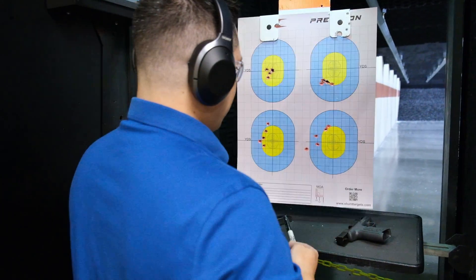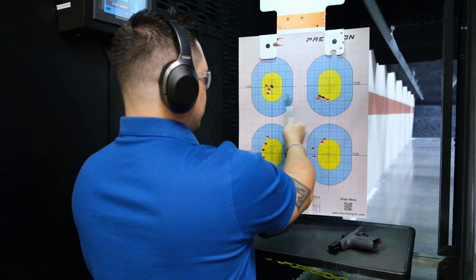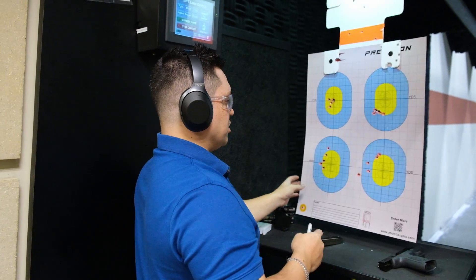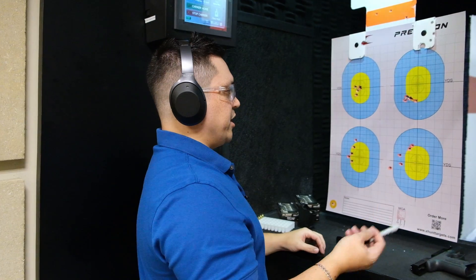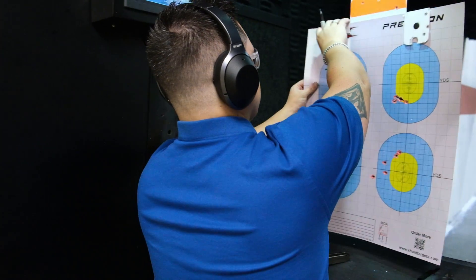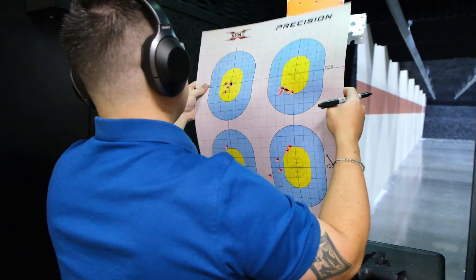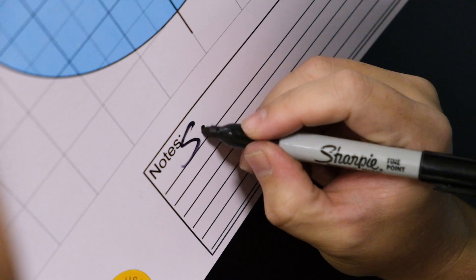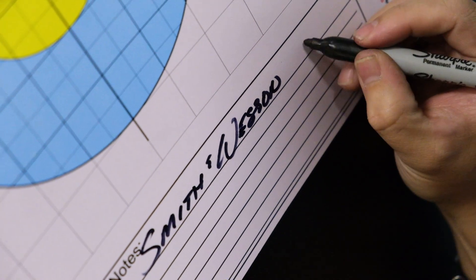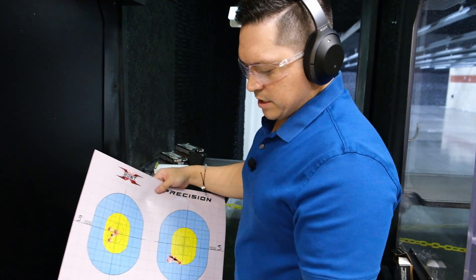Nothing too out of the ordinary. I know people give me flack for shooting off to the left a little bit, but I'm more so concentrating on the groups. I typically do zero my guns to compensate for my own issues. I think these are actually pretty decent groups out of a sub-$400 gun. All right — there we go, Smith & Wesson SD9, baby.